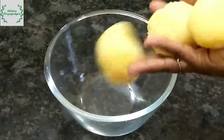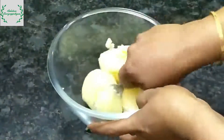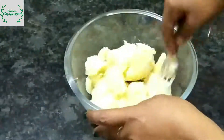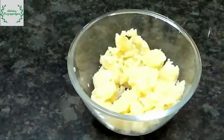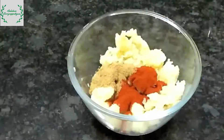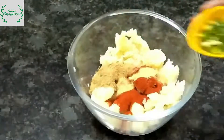I am going to put a spoon in a bowl. I have to put only 1 teaspoon of pasta. I have to put 2 teaspoons of Kashmiri spice.